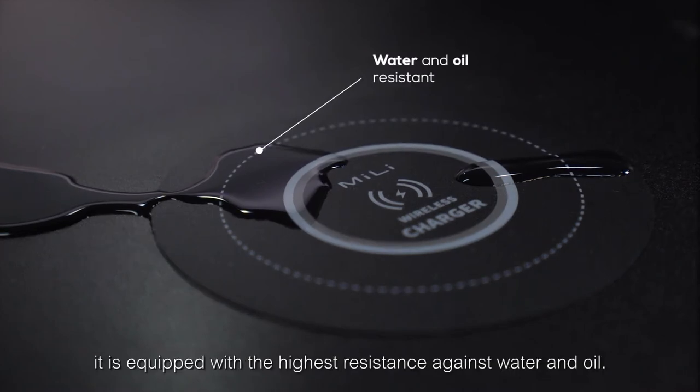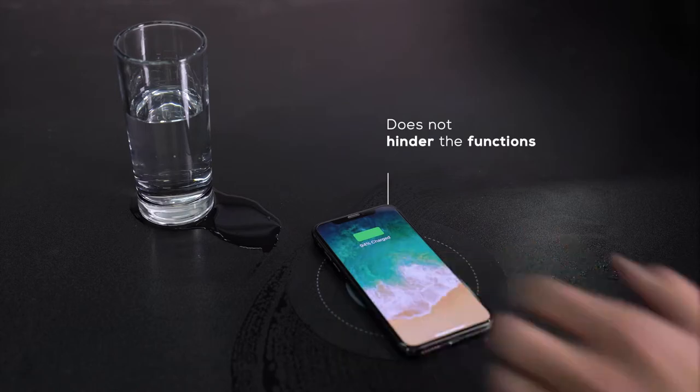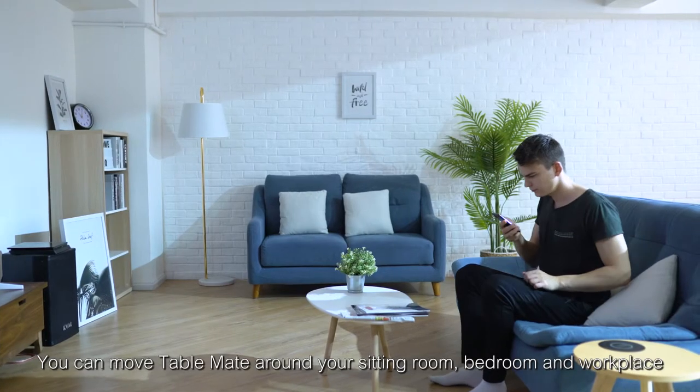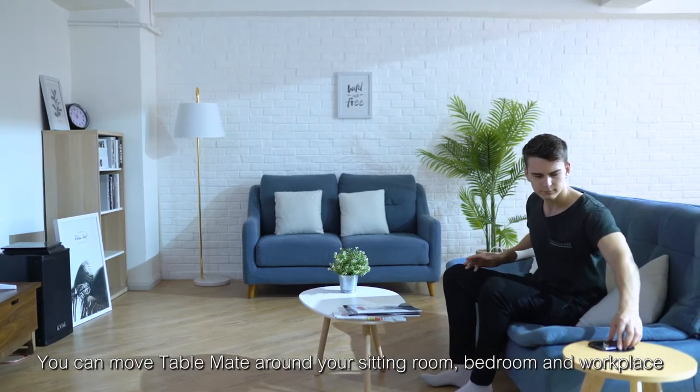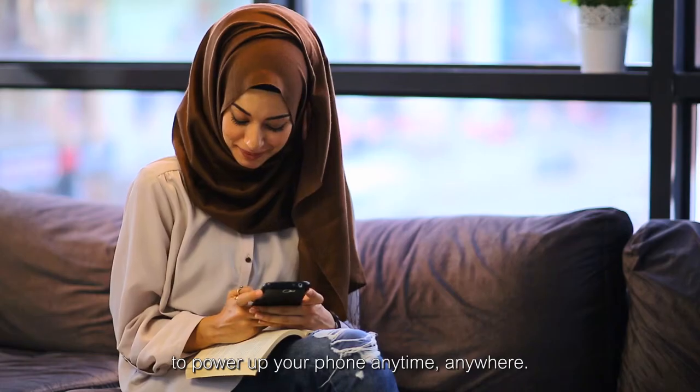At the same time, it is equipped with the highest resistance against water and oil. You can move TableMate around your sitting room, bedroom, and workplace to power up your phone anytime, anywhere.